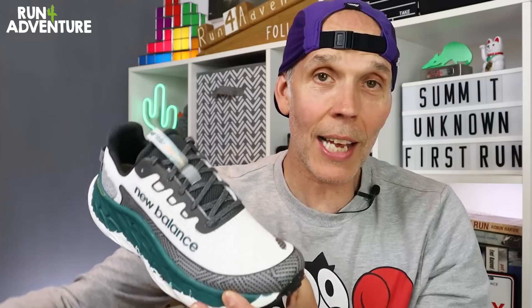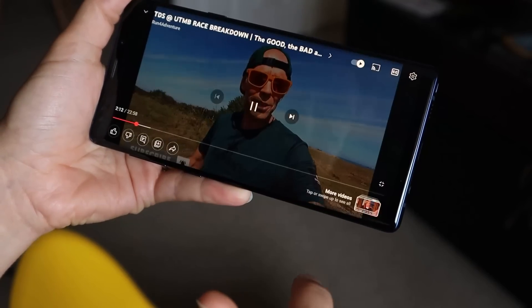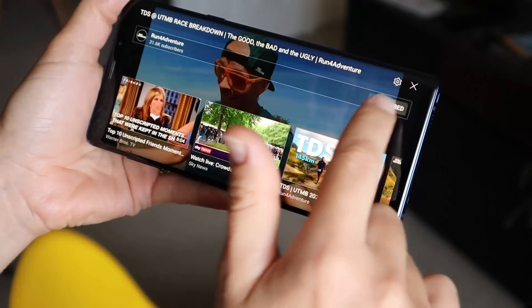Just before we wrap up, a big shout out to Ali from New Balance for hooking us up with these two trail shoes — it's a really big help. You can imagine it can get quite expensive here at Run For Adventure buying kit to test and review, so when brands support us and send kit our way, it is super appreciated. I really hope you've enjoyed the video and found it helpful. If you have, hit that like button and subscribe to the channel — it only takes a couple of seconds and it's completely free, but it's a big help. Thanks for watching, thanks for supporting the channel. Stay safe and keep on running.